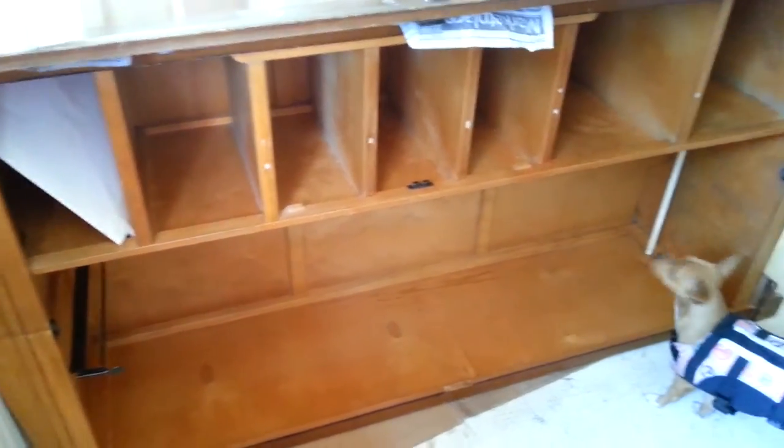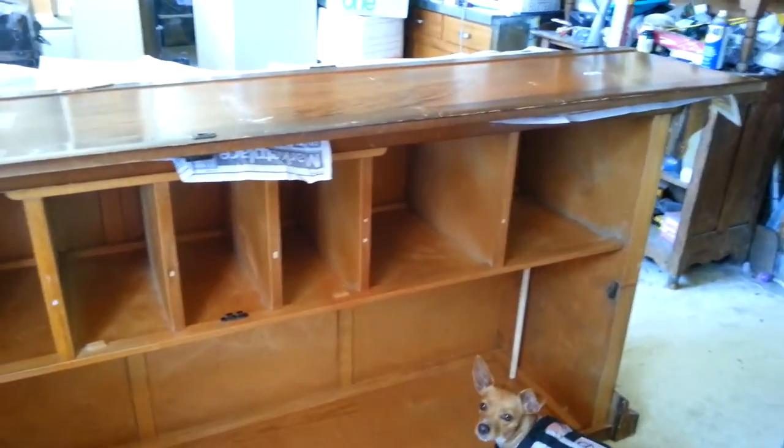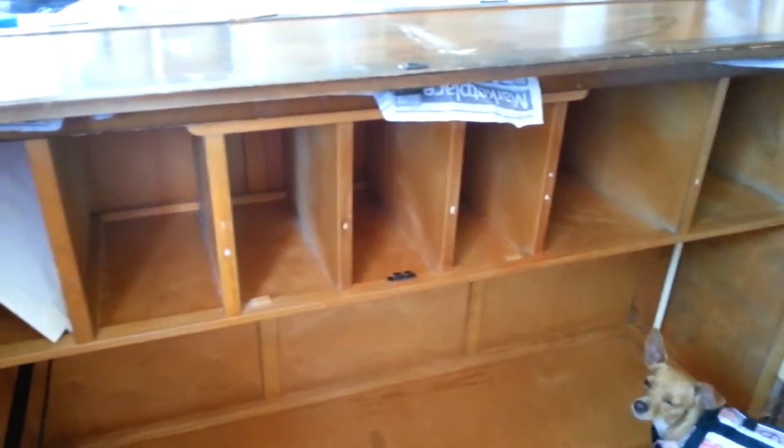Hey, my YouTube peeps! Mallory and I are going to show you how I crackle paint a piece of furniture. This is a big wardrobe that's on its side. I took the doors off. I have one of the doors lying up here right now.